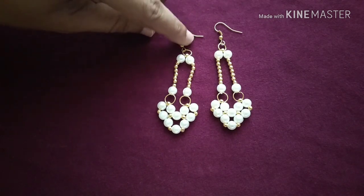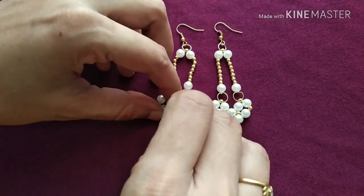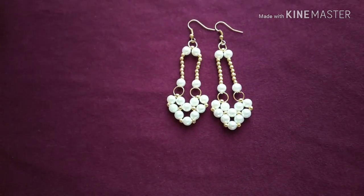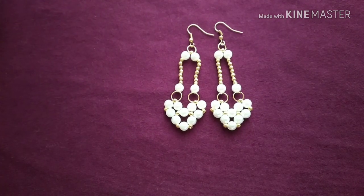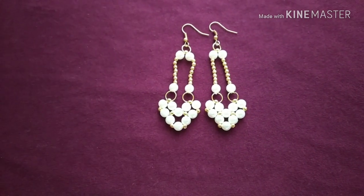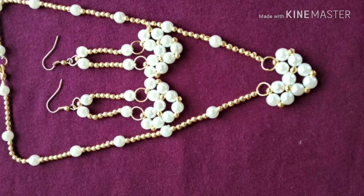We will show you the video. Our Valentine's Day special is a heart shape pendant. We will make a small set — a very small size.